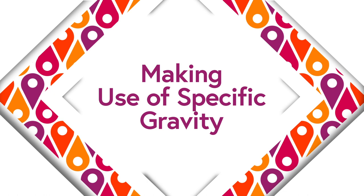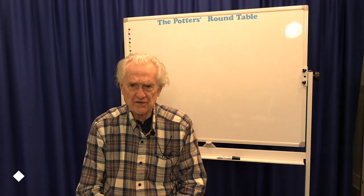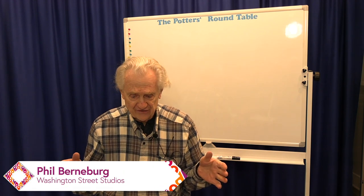This is Pottery Shorts. I'm Phil Bernberg, and the topic today is making use of specific gravity — with the question: is it too specific?